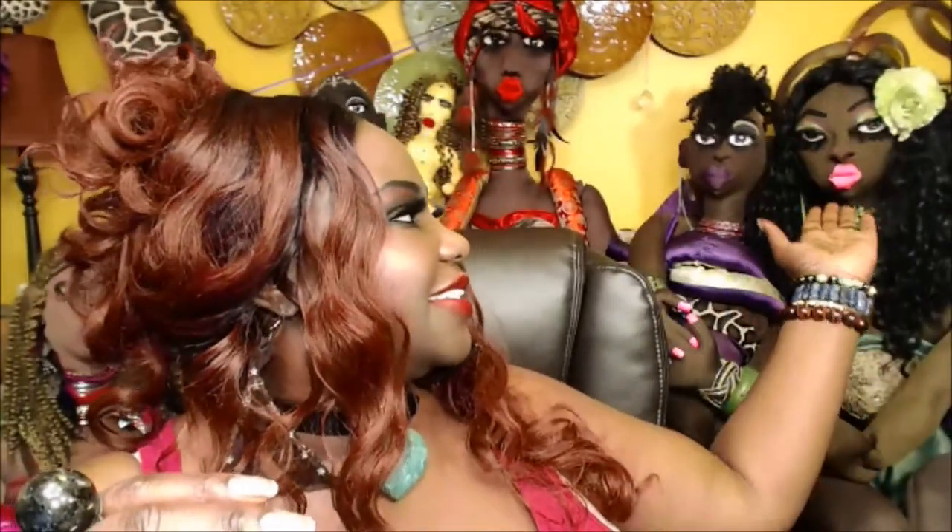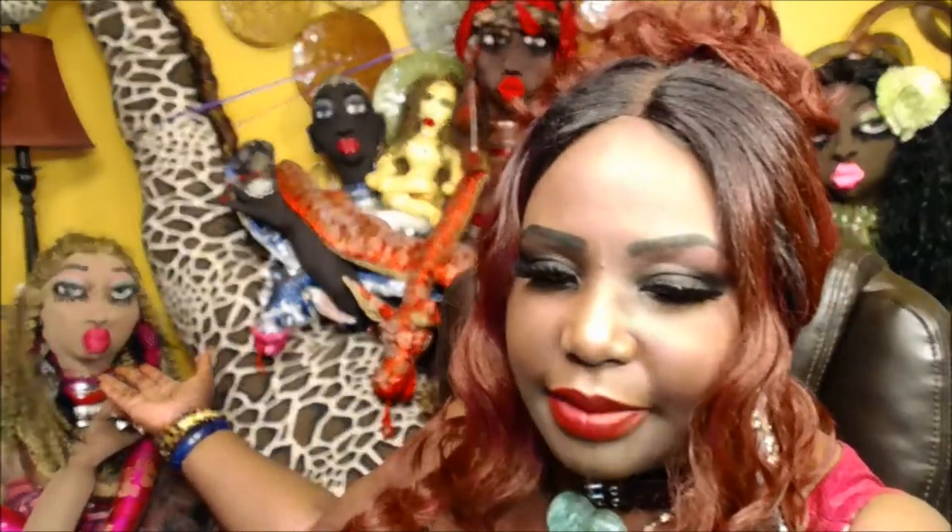Hello, darlings. I am Cassandra. Welcome back to my channel. Thank you so much for coming. For those of you who are new to my channel, let me introduce you to the Jungle Beauty Goddesses, the life-size fabric sculpture dolls you see sitting behind me.